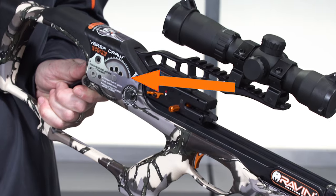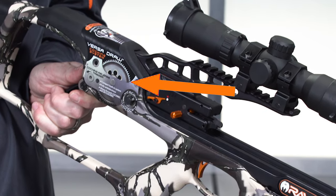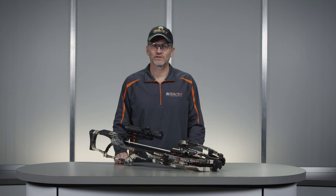In this video we're going to cover safely uncocking the Raven crossbow. We recommend wearing safety glasses when using or handling your crossbow. Before starting this step, please make sure that the crossbow is unloaded. The VersaDraw cocking system is mounted internally in the stock and allows for easy uncocking of your crossbow.